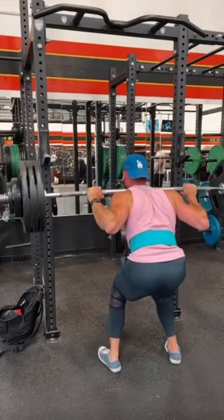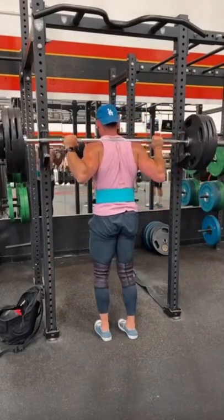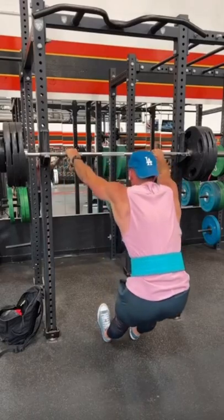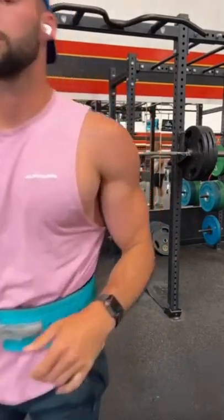Whenever I'm going down on these reps, I'm kind of cuing my head to lead with my butt and go down as far as I can so that my knees hit parallel, not going really too far past that. But yeah, that's all I got and I hope you have a great day. Peace.